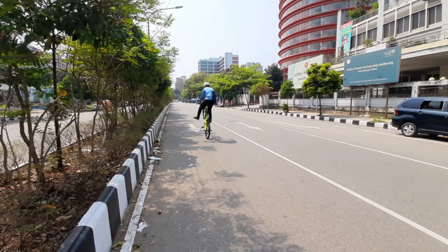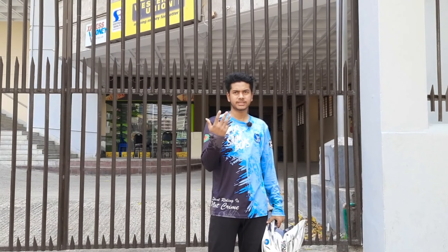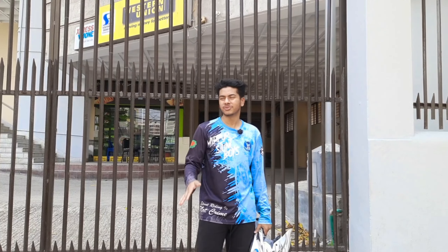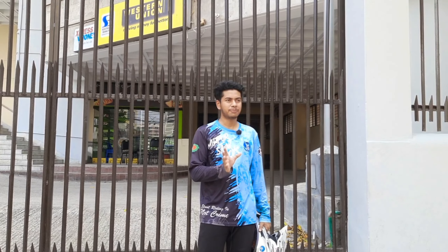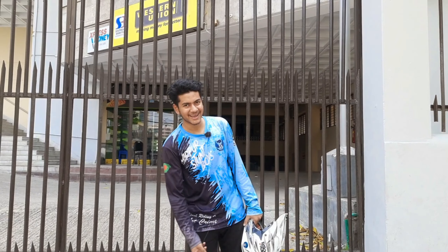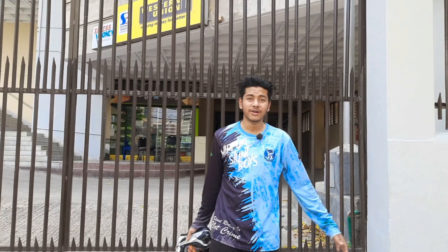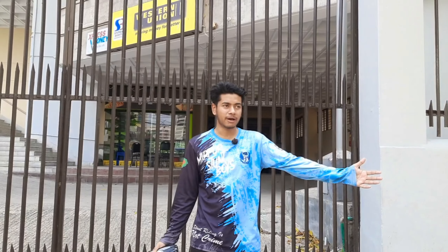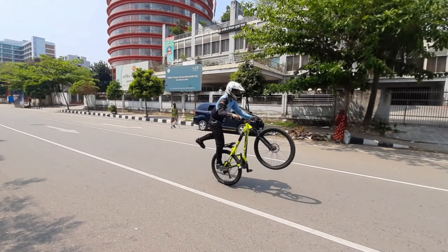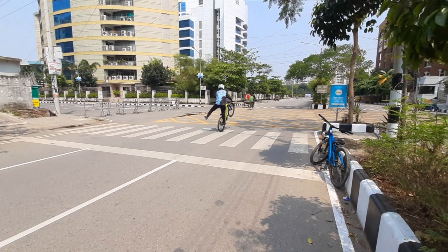Once it becomes a little crab, he is coming to balance. You will see the flag wheelie — I am going to show you the second one as well.